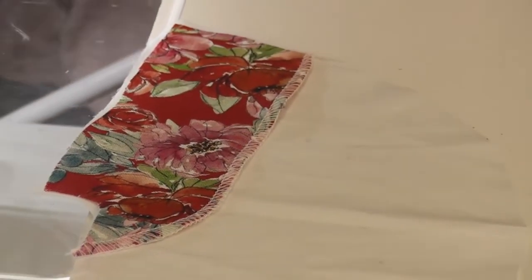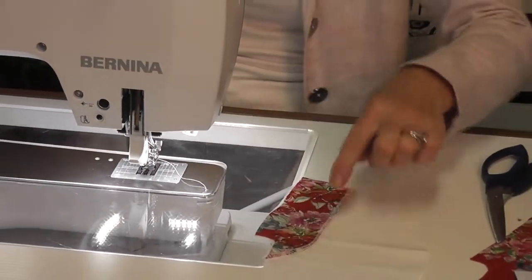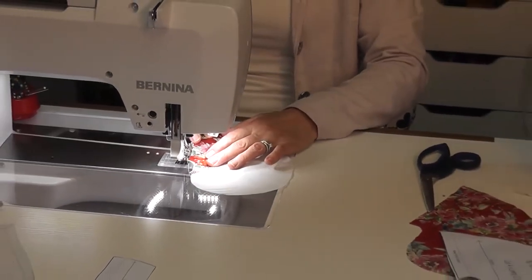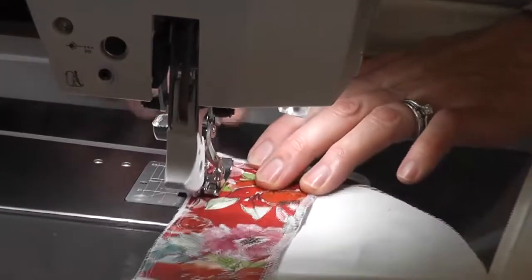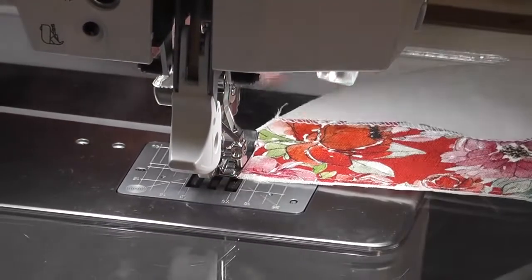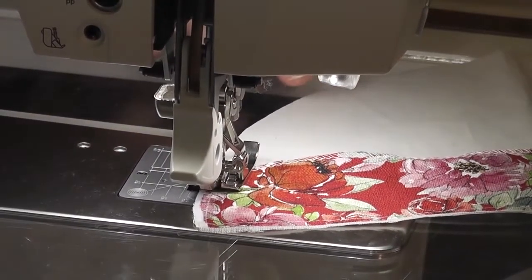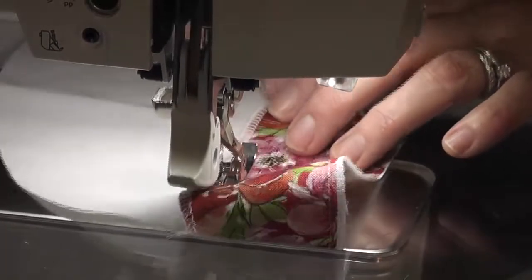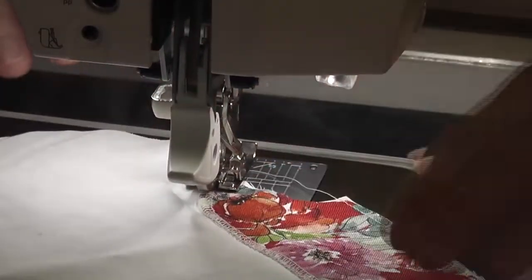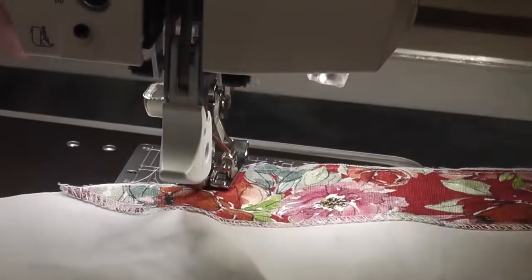The next step is to put your facing onto your pocket and just stitch around it to hold it. This can just be a straight stitch — nothing fancy — it's just to hold it onto the work. You can't overlock it because it'll cut through it. All I'm going to do is straight stitch around the edge just to hold it. You don't really need to pin it. Around the corner — very easy.